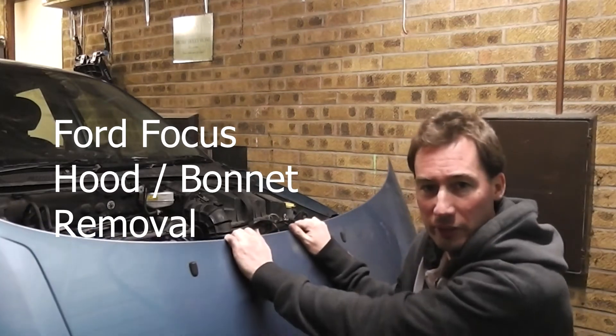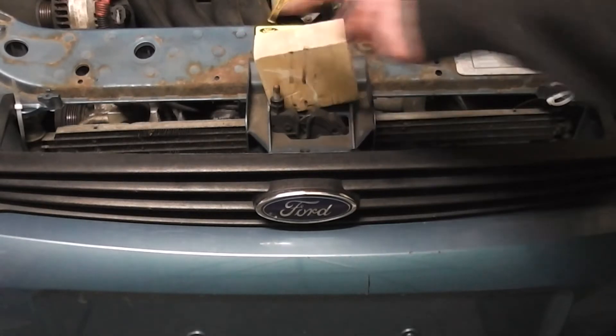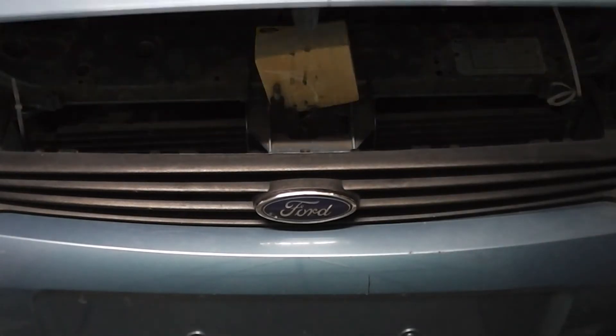How to remove the hood on a Ford Focus. What I like to do is just put a block of wood over the locking mechanism. This will prevent it from constantly locking on you while you're working on it.